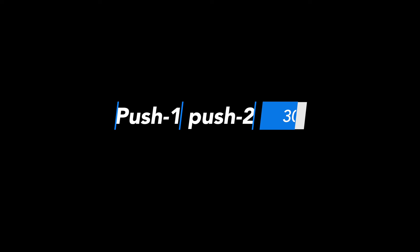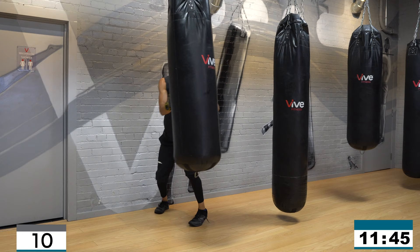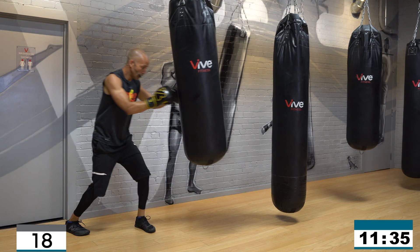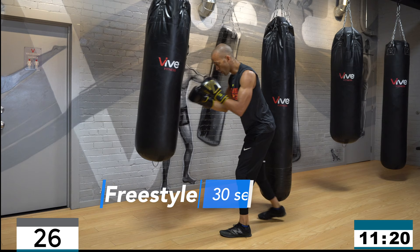Continue to work for a full 12 minutes, let's get ready to go. All right guys, let's go! Work it — push two, push one, push two, push one. Work around the bag. Push, snap, push, snap — rest, 10 seconds. Freestyle, two-one, let's go.